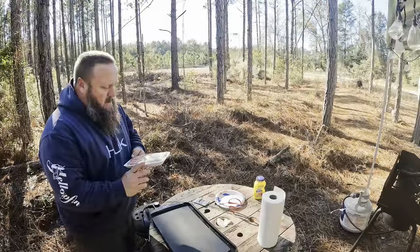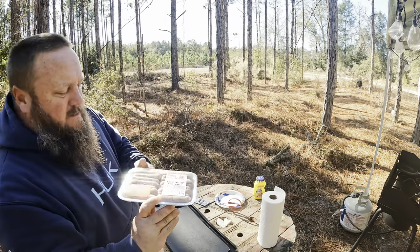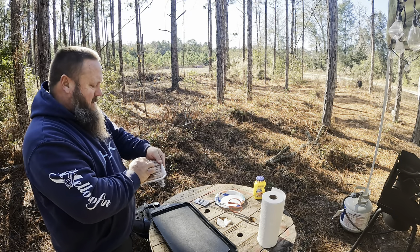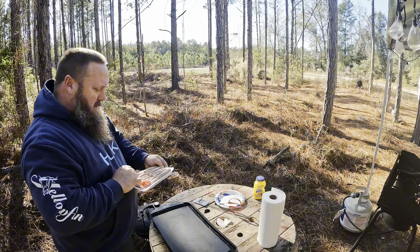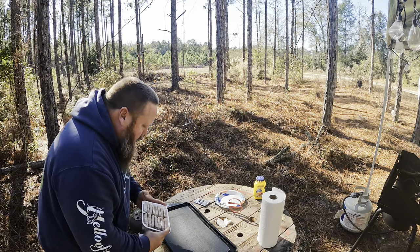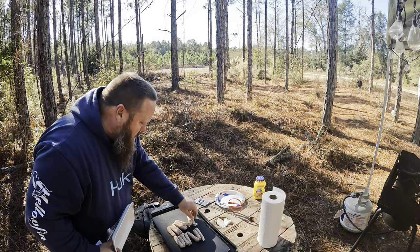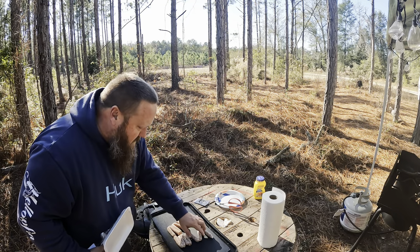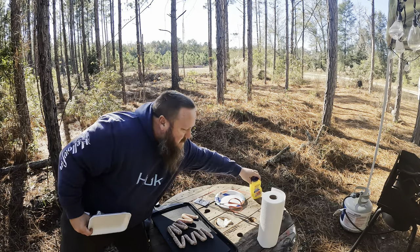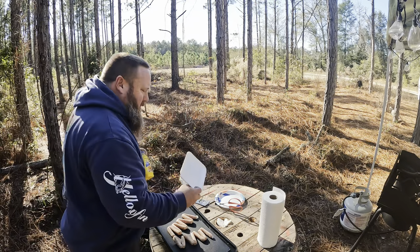I'm gonna cook a little camp brunch. I got some of this onion sausage from the Piggly Wiggly — it's a local sausage and I really like the way it tastes. Had a busy day running the traps and resetting them. I'm gonna try to shoot a doe this evening, and I'm gonna make some pancakes — that shake-and-pour, it's just so easy.